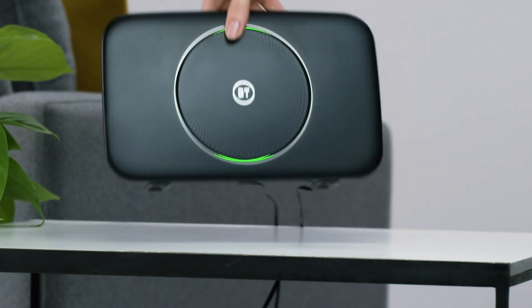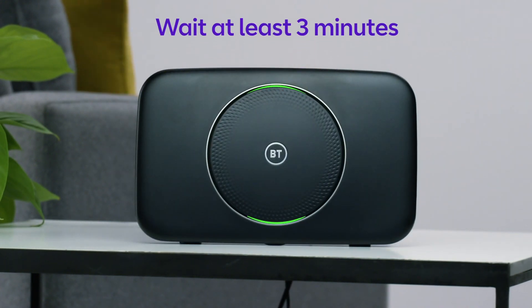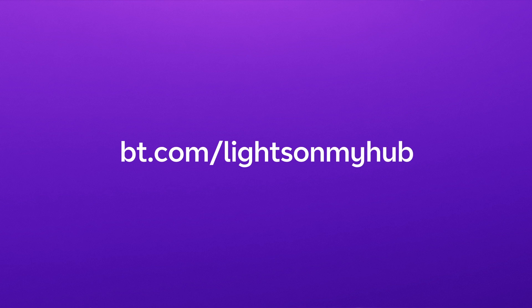The light on the front will change colors while the smart hub sets itself up, which will take at least three minutes. To understand what the different light colors on your smart hub mean, visit bt.com/lights-on-my-hub.